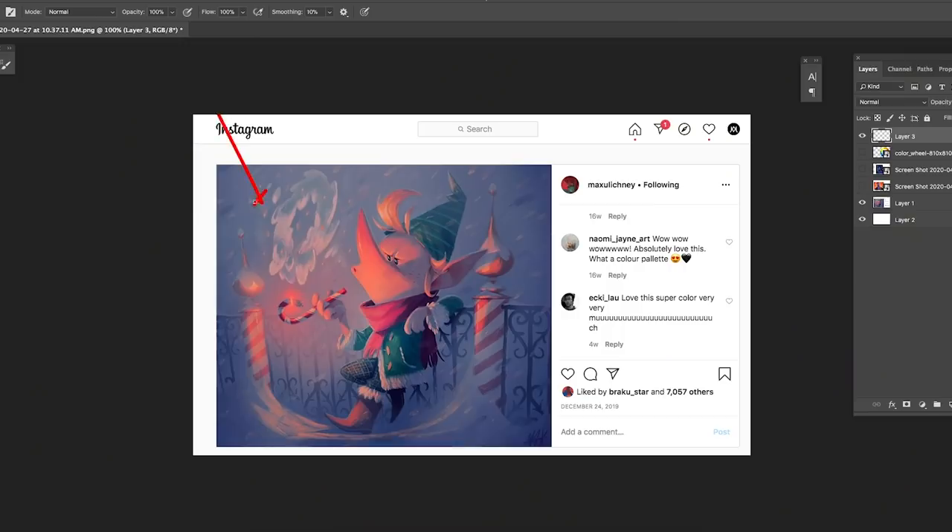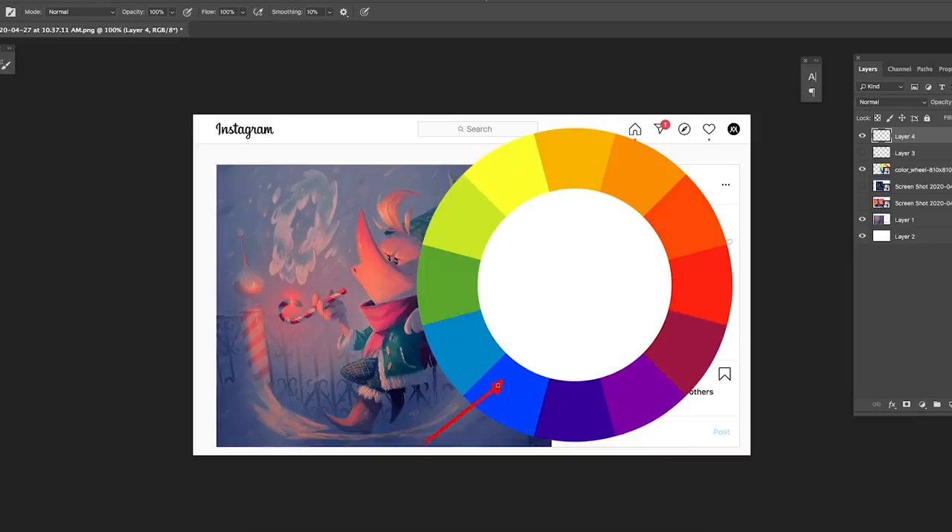First, we can take a look at his image. The main color is blue — that's his first choice of color, used to establish the mood. The next color you'll notice is hot orange, which is a contrasting color. You can also see greens and a little bit of purple around the image. When your base color is blue, the immediate contrasting color is orange, so naturally that's where your eye is drawn.